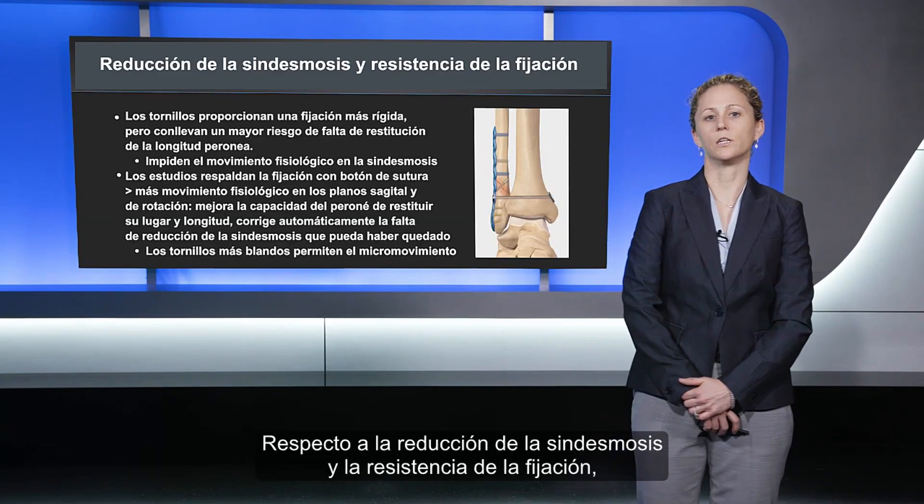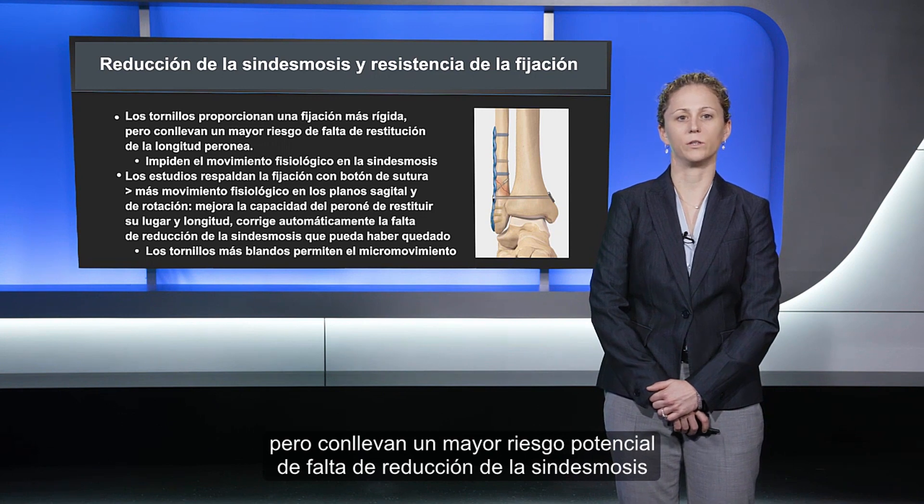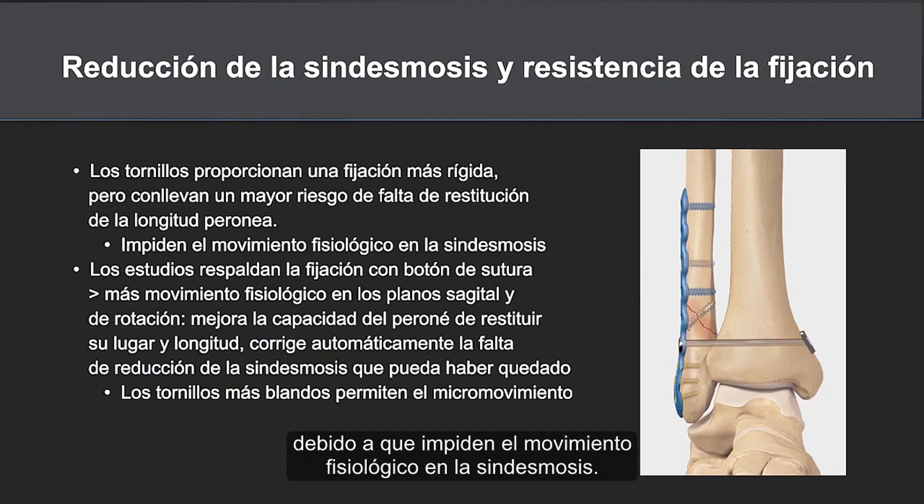Regarding syndesmotic reduction and strength of fixation, we know that screws provide more rigid fixation but carry a higher potential risk of malreduction. This is because they do not allow for physiologic motion at the syndesmosis, and any malreduction at the time of surgery remains permanent with the screws in place.